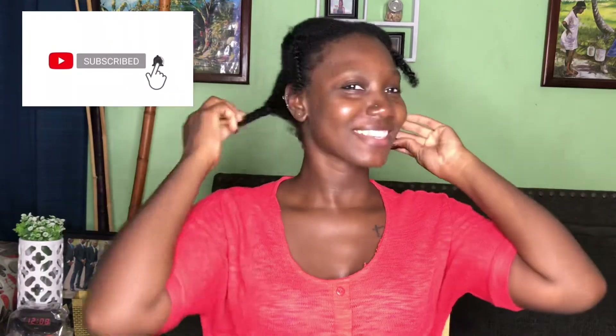While I do my happy dance, go ahead and subscribe, hit that notification bell, like, share, and of course comment on the video. So this is my freshly washed hair, and shrinkage is real - and just like that, it is let loose.